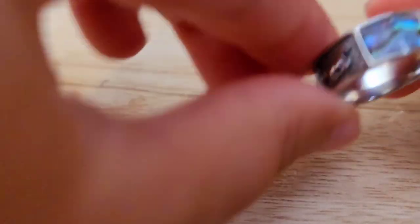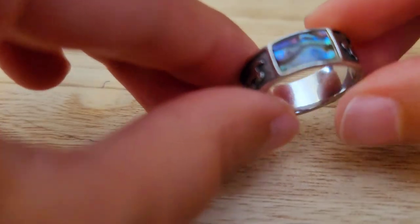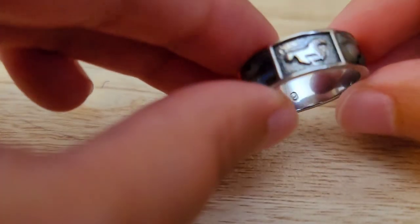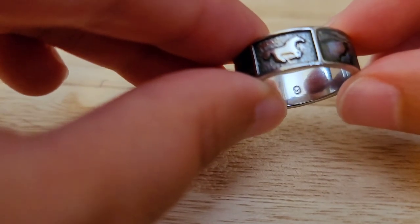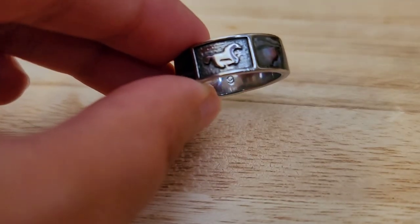Item number thirteen is also a size nine and has horses on it with the abalone inlay. This one is slightly larger — a 7-millimeter width — also for $6. Thank you so much for watching my sale. Please don't forget to hit that thumbs up and refer someone who might want some men's rings. Have a great weekend, guys. Thank you, bye!